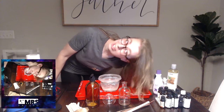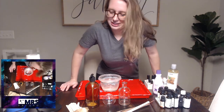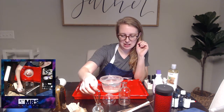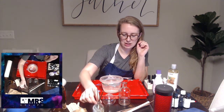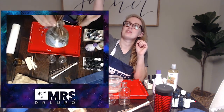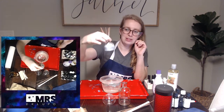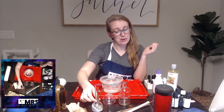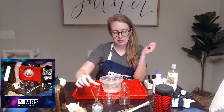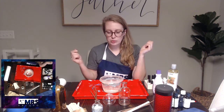Hello! So what we're going to be doing tonight is we are going to be making this little guy right here. We are going to be water marbling glass with nail polish and then we're going to be turning them into little reed diffusers for your room.